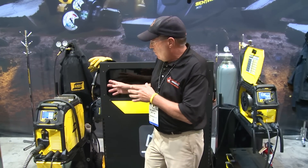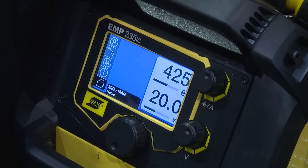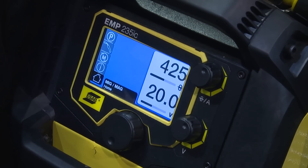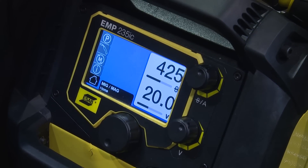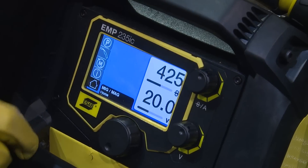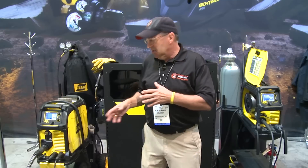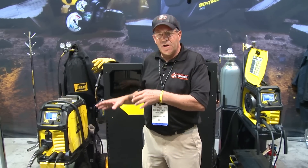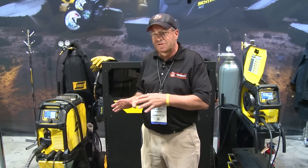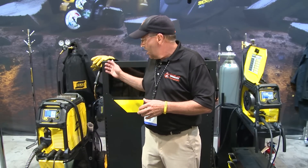Now we're going to feature the 235 — 250 amp maximum output, full range of .030 or .035 wire applications, also TIG and stick. We have the capability of running with the MIG gun on there, hooking the spool gun up direct, leaving all that alone. So it's a completely multi-process machine. Right now we've got this set up for gas metal arc welding, MIG.